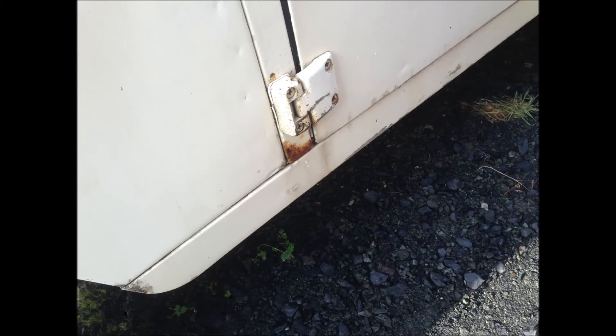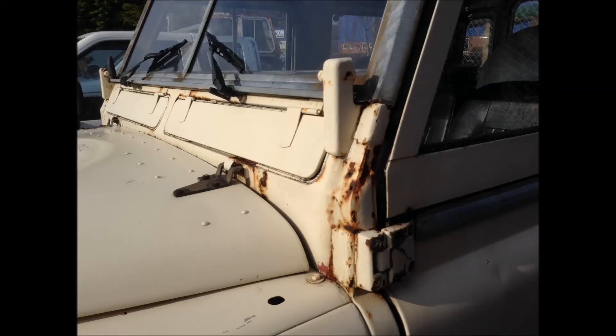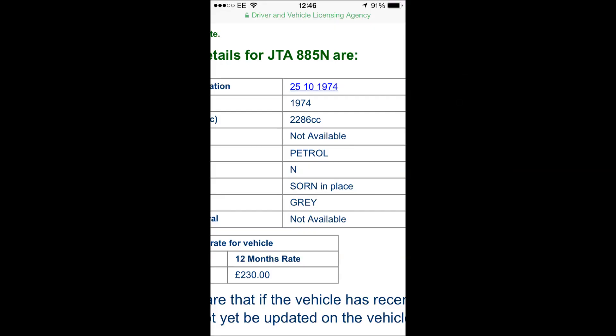And then there's some at the top where it's actually perforated — you can see it's rusted through, so it needs a bit of work done to it. But it's SORN'd, so it's off the road. It needs an MOT, but it was actually on the road in December.